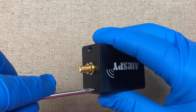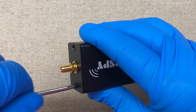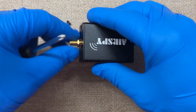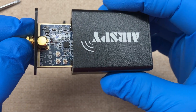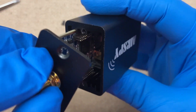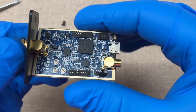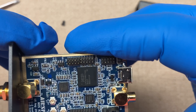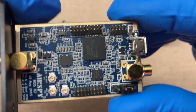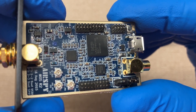We should be able to slide this thing out, and if we do that — there we are. I'll try to zoom in here so you can see what it looks like.